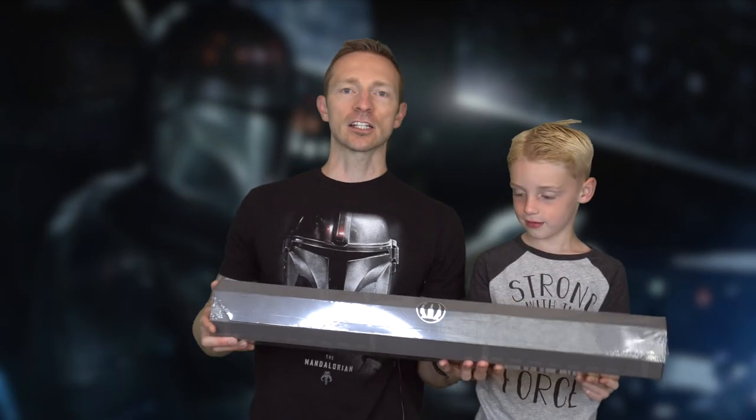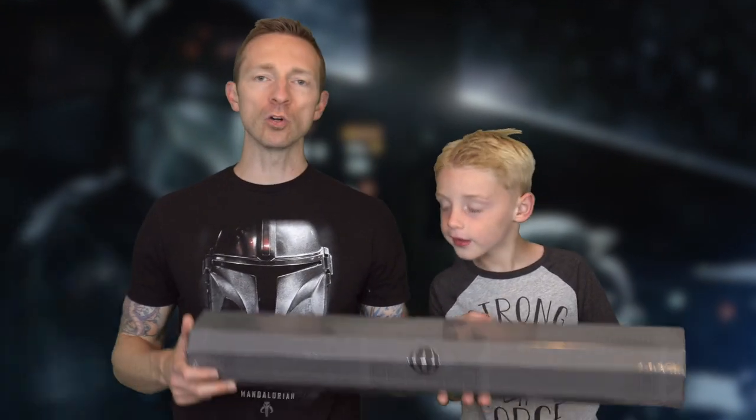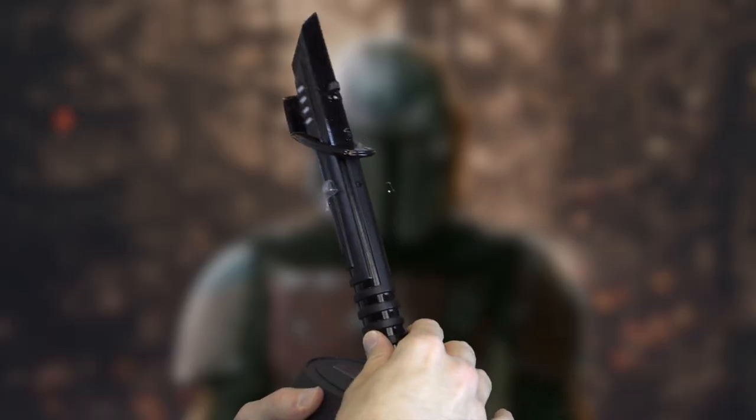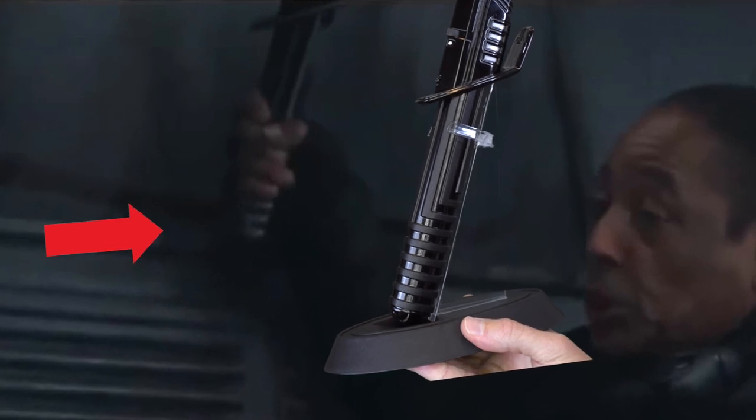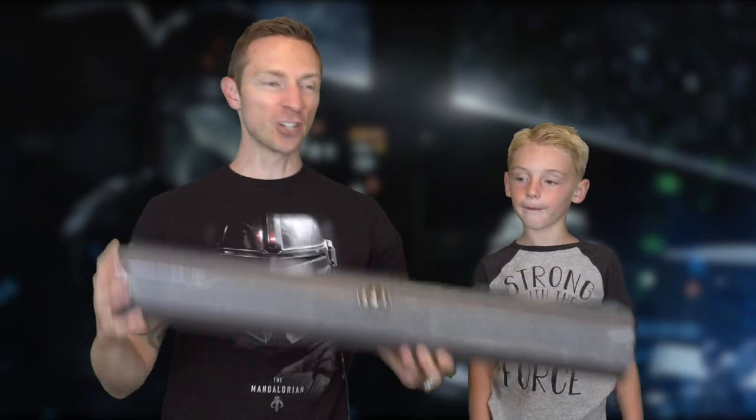Check this out guys — stick around for this video! We're gonna do a full review of the sound and design, comparing it to the Mandalorian, and telling you what we think about this new lightsaber drop: the Darksaber.